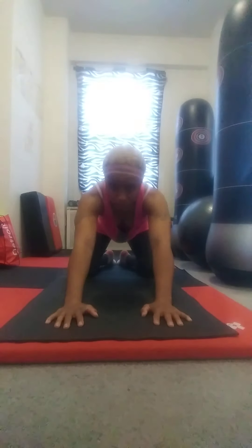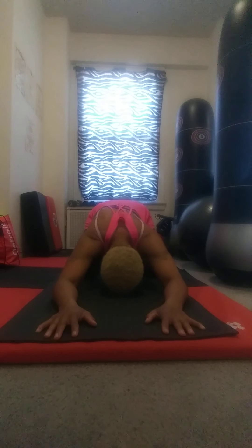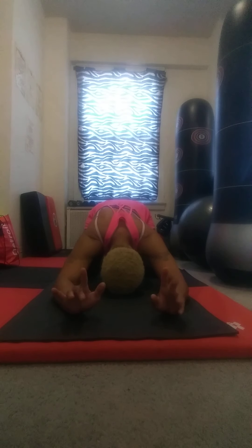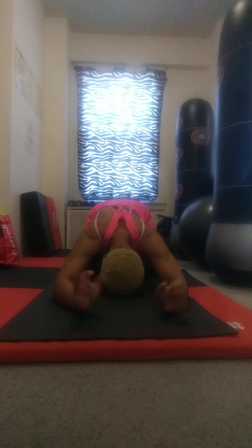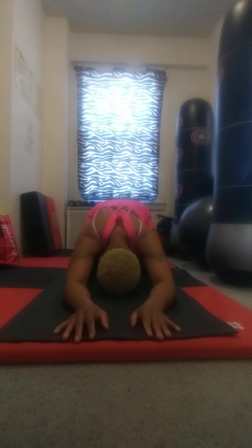I'm going to splay my legs a little wider, knees apart, and go into child's pose. Taking an opportunity to wiggle the fingers and rotate the wrist, open and close the fist, loosening up any tension that may have gathered in that area.